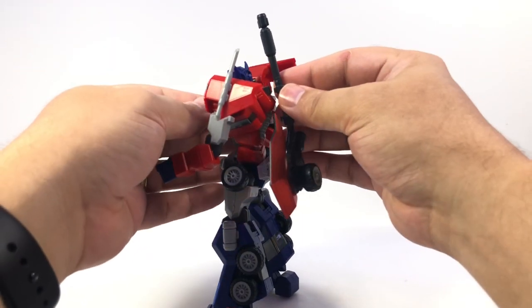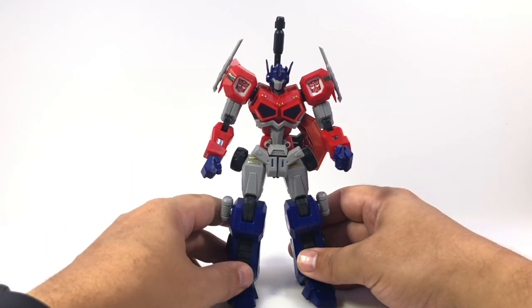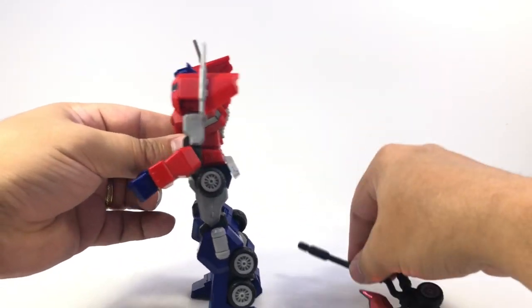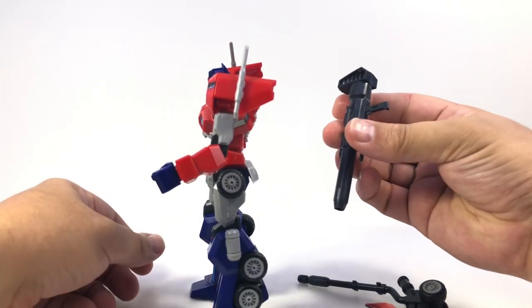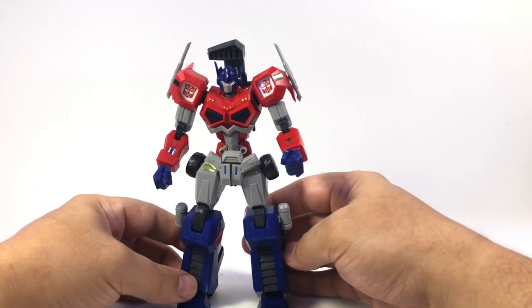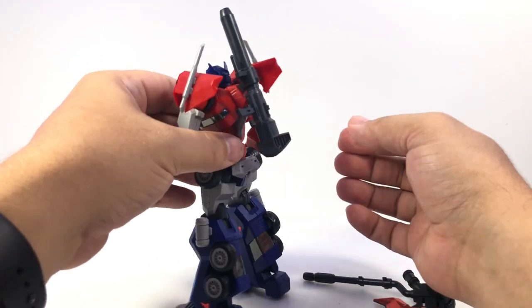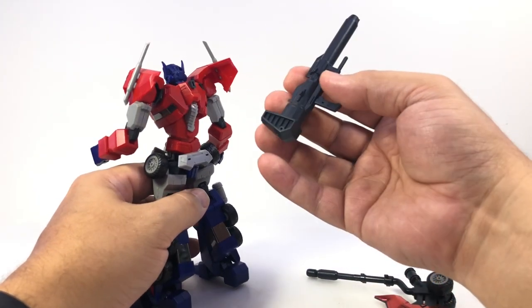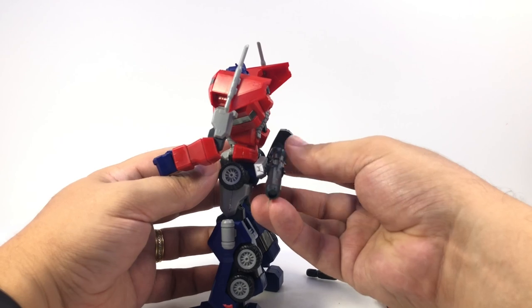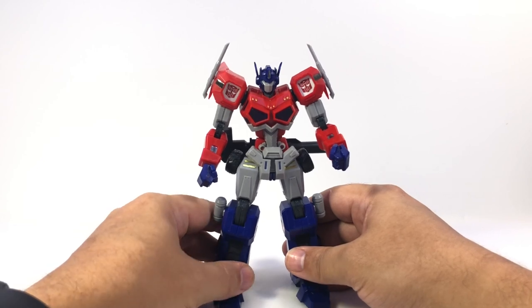You can see there are a couple of different tabs on the axe. If you tab it in upside down, it tabs in a little better and doesn't look quite as silly, although it does still stick up behind his head. You can also use that same clip with the gun — his gun has a couple little tabs on the side — so you can tab the gun on up here, either facing in or facing up. Those two tabs on the gun also fit into the back of his bumper, so you can tab it in across his back, which I think is probably the best way.